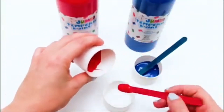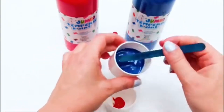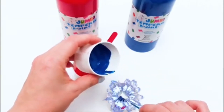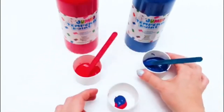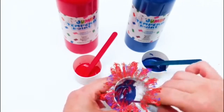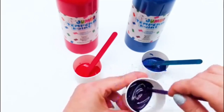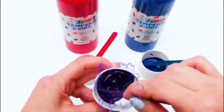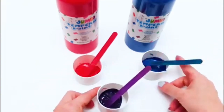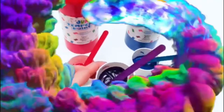Let's see the red color and blue color! Let's mix it! Yes! And the color is... Purple! Wow! Red and blue makes purple color!